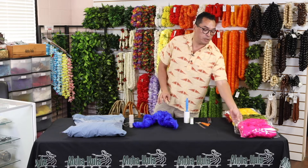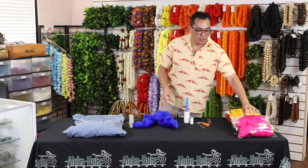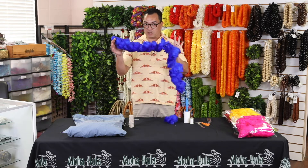Your feathers will come in two-ounce bags like this. In order to prep, you would have to take them all out. They'll come in strings like this.